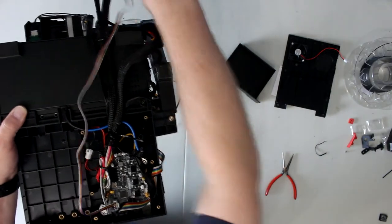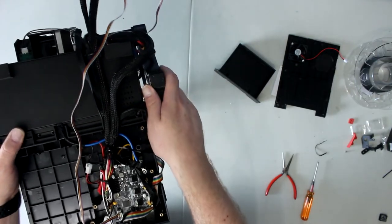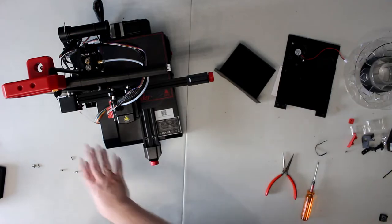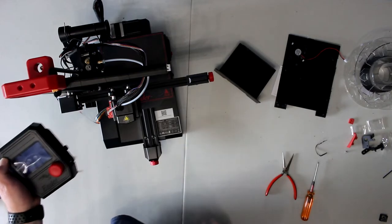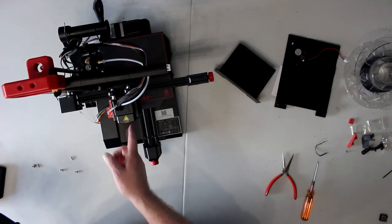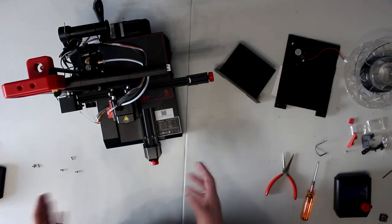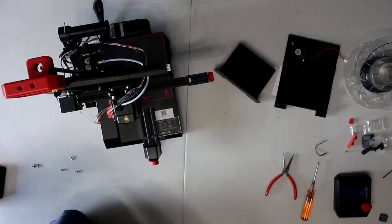Rebuild the machine and you're golden. Don't forget to put the firmware on the machine to upgrade it to the BL Touch/CR Touch settings. Once that's done you'll be able to go in the main screen and do your adjustment to your BL Touch, grab your Z offset measurement, and you'll be able to use your CR Touch. I'm going to wrap everything back up in one piece and come back in this video to show you how it works.